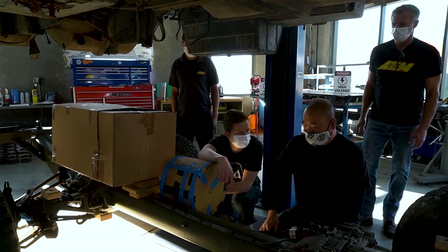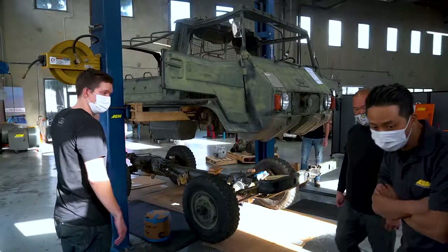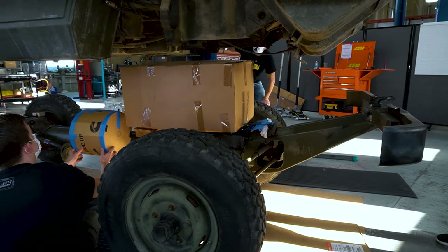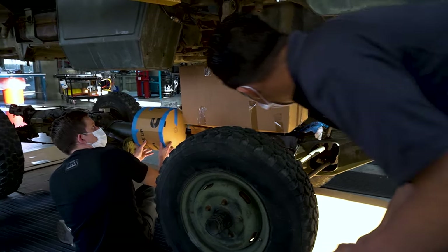We've had the team down here — the sales, marketing, and tech support team — working with us on where we're going to put all the devices, like we touched on in our last video. You'll see them working with me and the rest of the crew, fitting up devices, making sure we have clearance for them. I think we have it all sorted out, so I'm pretty excited to walk you through the next step.